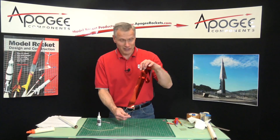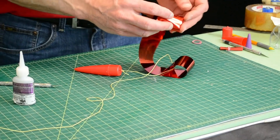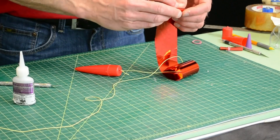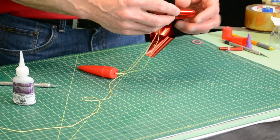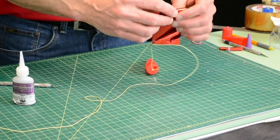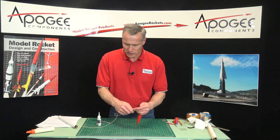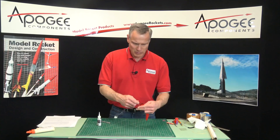And now the streamer is attached. That's pretty simple, isn't it? So now I'll just roll up the streamer, and I'm going to shove everything inside the tube. Take the shock cord and roll it up.